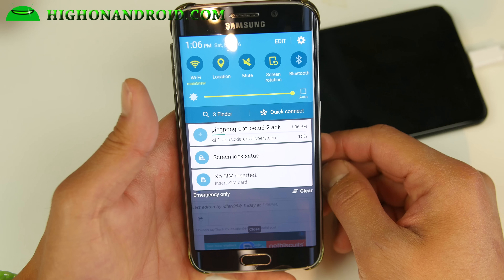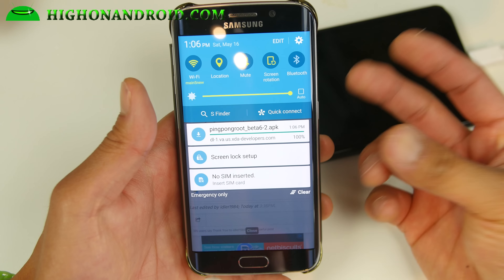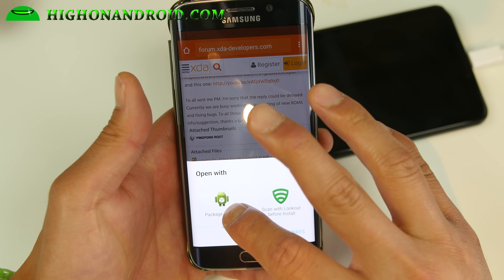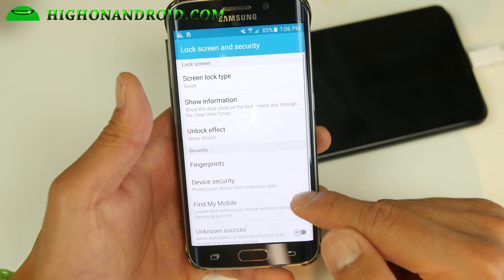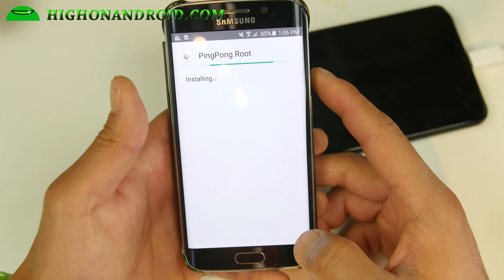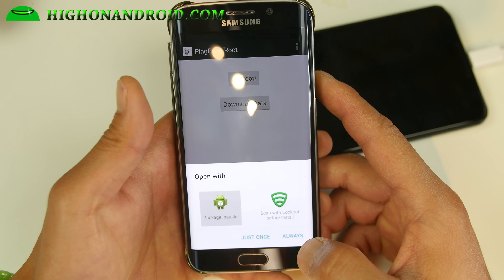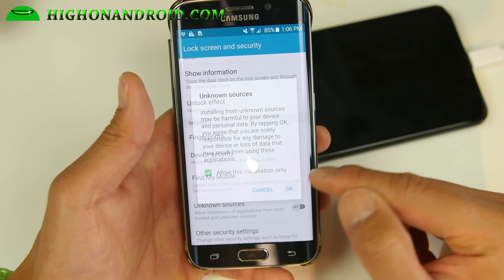Once this is installed, we're going to go ahead and open the file and it's going to root our device and install SuperSU. If you're using Lookout, just use package installer — actually go ahead and disable Lookout. If it asks you about unknown sources, make sure you enable unknown sources and hit OK. Hit install. This will install the actual Ping Pong root app. Open it. It's going to try to install SuperSU — go to settings again, hit unknown sources, hit OK, install.